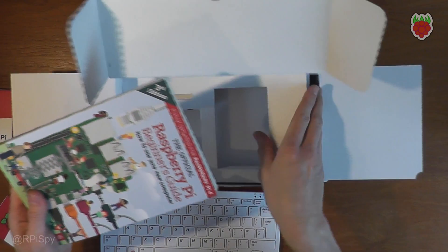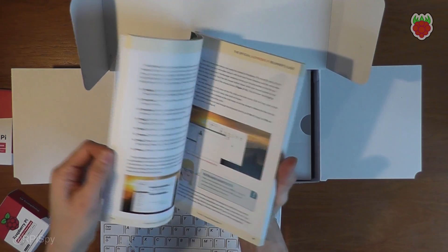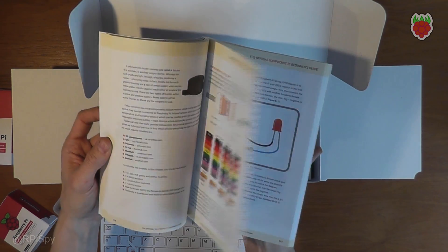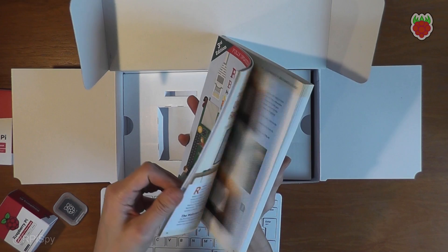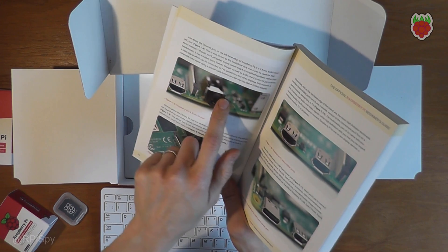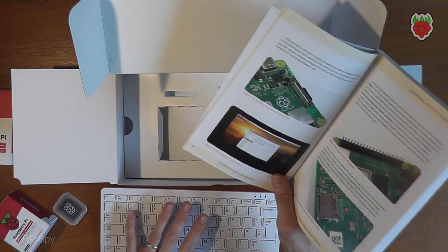They've also supplied this book — the official Raspberry Pi Beginner's Guide, updated for the Pi 4. It goes through all sorts of stuff like what some of the connectors do, programming in Scratch, some basic GPIO experiments, physical computing, and lots of software. Obviously this deals with the Pi 4, and the Pi 400 hasn't got some of the things you'd expect on a Pi 4 — so some bits like when it mentions the audio jack, that isn't there on the Pi 400.